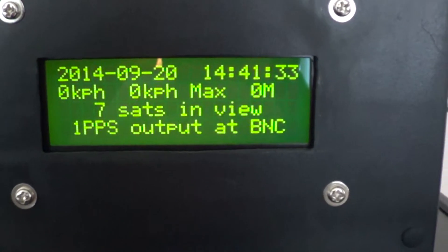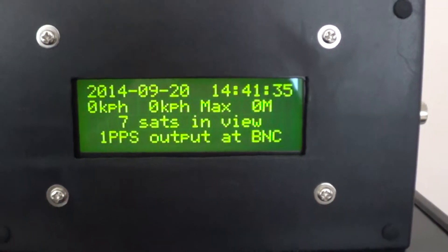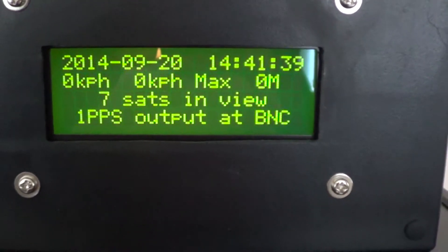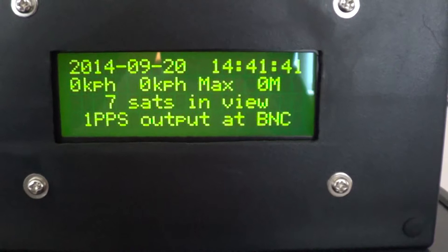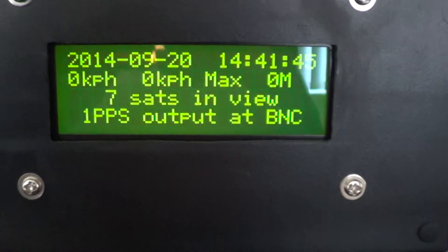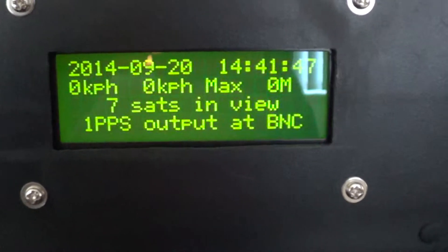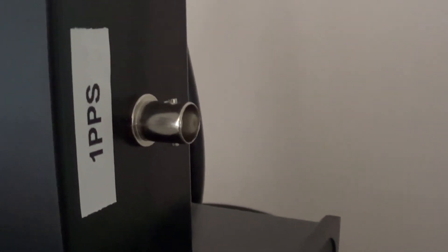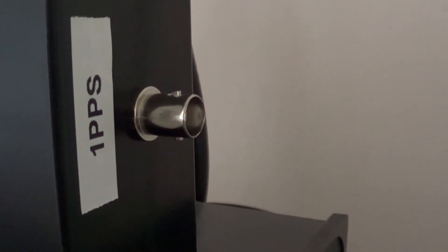I don't think it'll display an altitude until you're more than 100m above ground, give or take. You also have the number of SATs in view, and a 1 pulse per second output at the BNC jack — the BNC jack is right here.